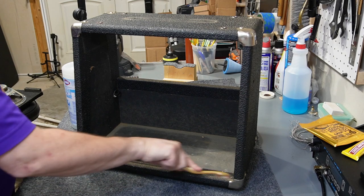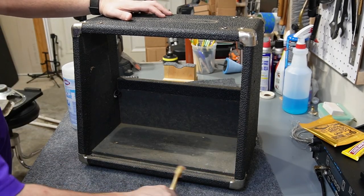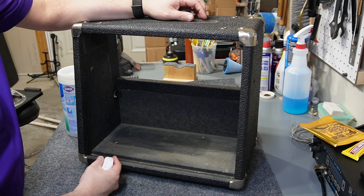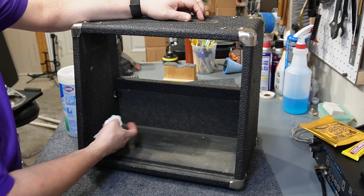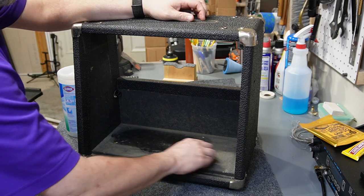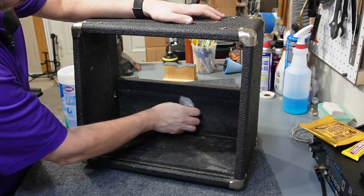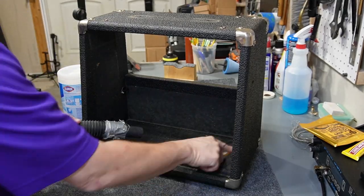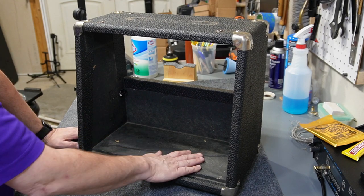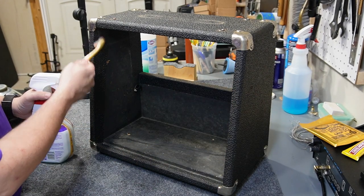Then I can hopefully just vacuum the rest of the way, but if not I'm going to hit it with a Clorox wipe or something similar. That worked okay, but it didn't come clean to my standards, so I'm going to try a Clorox wipe in an area under the reverb tank just to make sure I don't take any paint off. It does take a little bit off, but it's not significant enough to worry about. I don't want to spray any cleaners inside here because it is particle board. I'm going to work on this part of the amp with some degreaser.